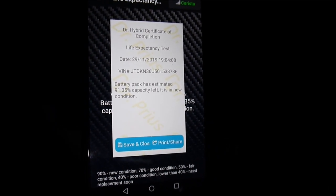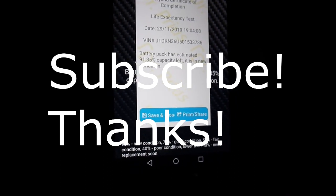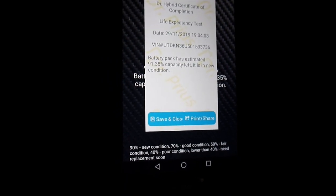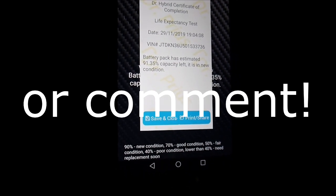That's really nice — I really like it. That's the end of the video, and I hope it helps you repair and fix your batteries. If you have any questions, don't hesitate to email me.